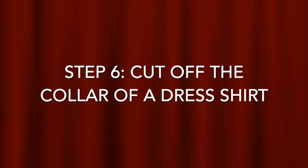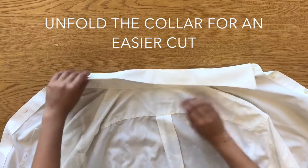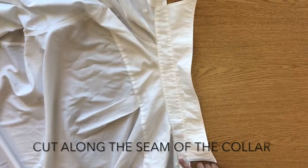Next, to make the collar for your dog, you will need to cut off the collar of a dress shirt. Unfold the collar of the dress shirt and rotate the collar vertical to you. Carefully cut along the seam of the collar.